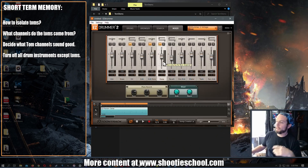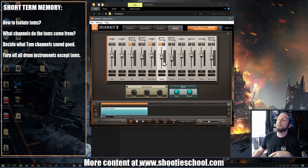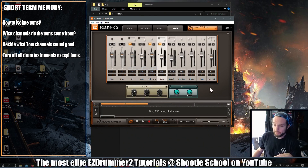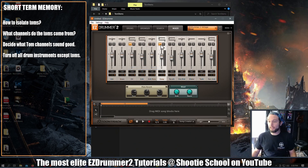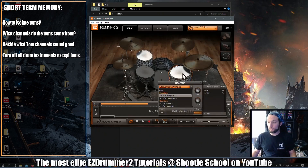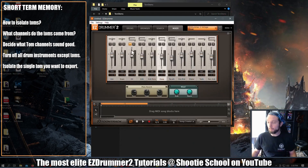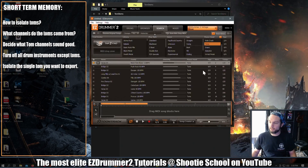But if you want complete control — to isolate one tom from the other, pan this tom left, pan this tom right, EQ each tom individually because they're ringing weird — I'd say fine, let's make this more of a headache. I like the overhead sound of the toms, so let me only solo the overhead channel, and then I only want tom one, so I'll delete tom three. Now we only have one tom in the whole kit with the overhead channel soloed.